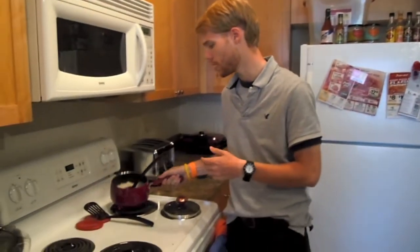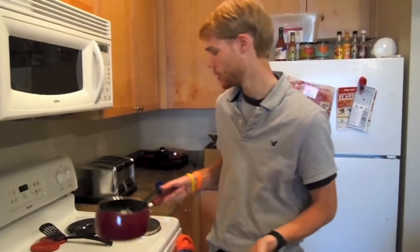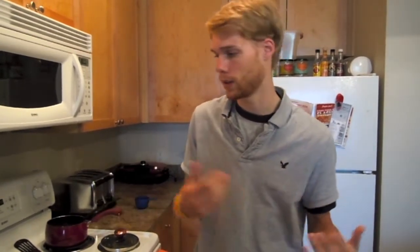Alright, so our chili's been cooking for about five hours now and it's time to open it up and start plating everything. In the meantime, what we did is we made a rice bread here that we're going to add as a base to our chili and then top the rice with the chili itself. If you like that, you can do it. You can use mashed potatoes as well or simply eat the chili as is, just plain. Alright, so let's open it up and plate everything.